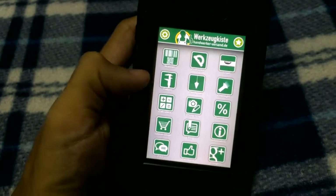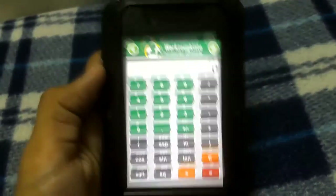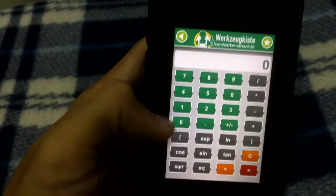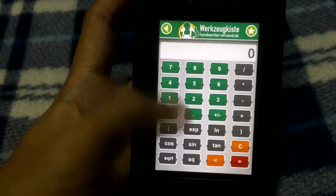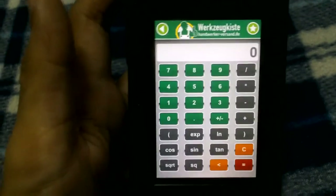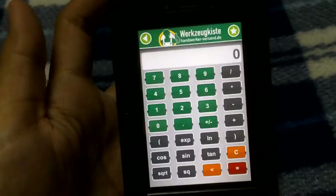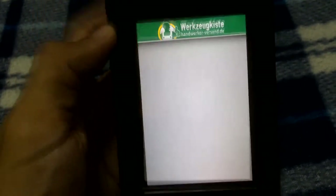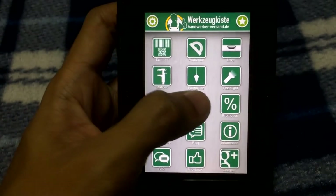It also has a calculator. The iOS stock calculator is basic, but this one is quite feature-rich — very compact and comes with exponential functions, logarithm, cosine, tangent, square root, and more. It's a solid calculator for daily use.